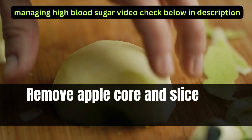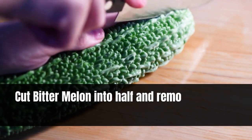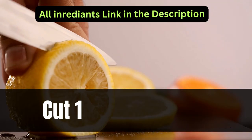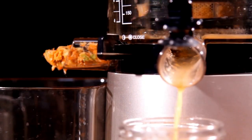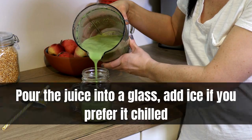First of all, remove the apple core and slice into small pieces. Cut the bitter melon in half and remove the seeds with a spoon. Cut one slice of lemon. Put everything into a slow juicer and extract the juice. Pour the juice into a glass and add ice if you prefer it chilled.